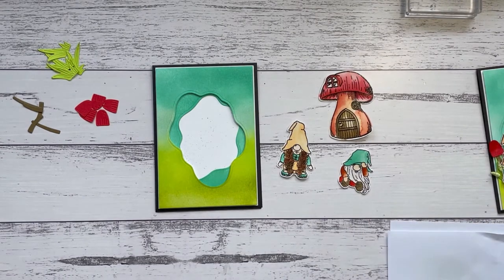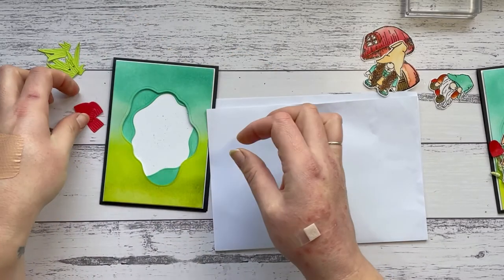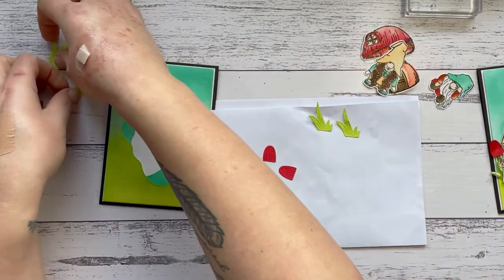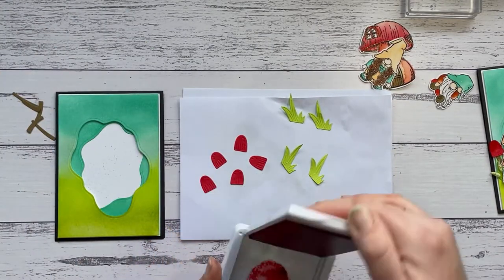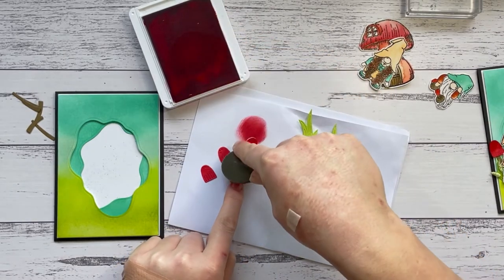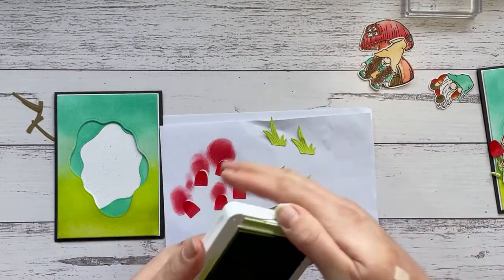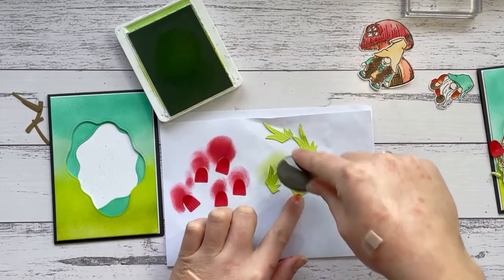Now we can start putting the card together. I'm going to prep a couple of the die cut pieces. I've got all these little mushroom tops — they actually come with some embossing on them when you cut them out, which is really cute. I have five little bits of grass. I'm going to add a little bit more definition by taking some Sweet Sorbet ink on a blending brush and adding a little bit of dark ink to one side of the mushroom tops. Then for my grass I'll take some Granny Apple Green ink and add some darker bits on the longer blades.